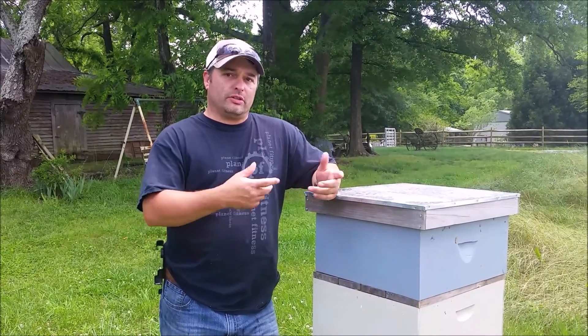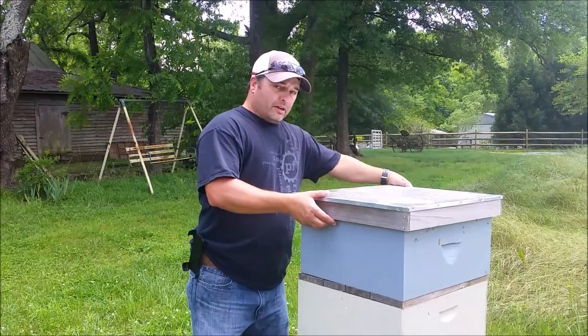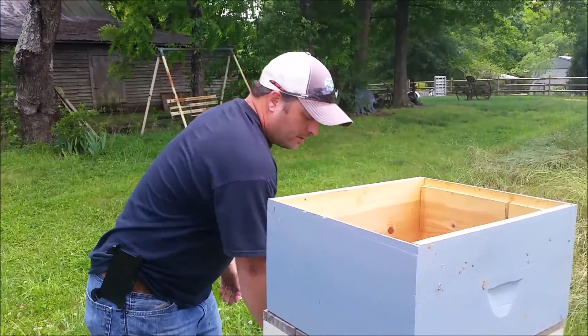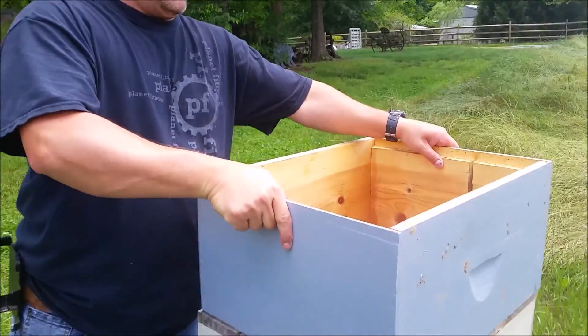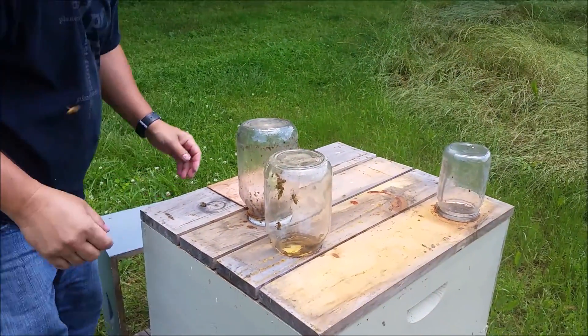And once you can catch a worker without being stung, then you can have the confidence to go in and catch a queen. I've got a queen castle here — it's got four sections in it — and I'm going to go in and catch a queen and show you how to mark her.